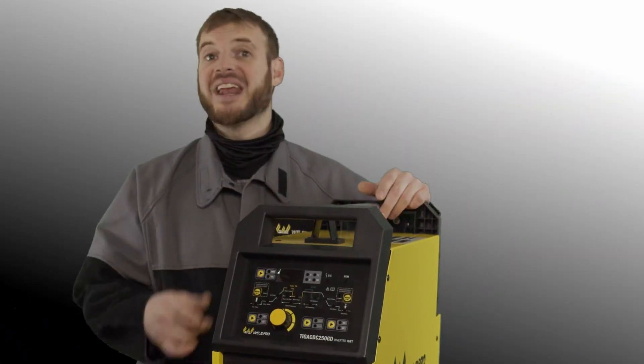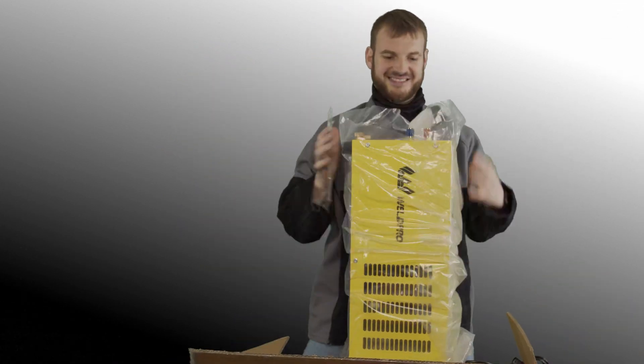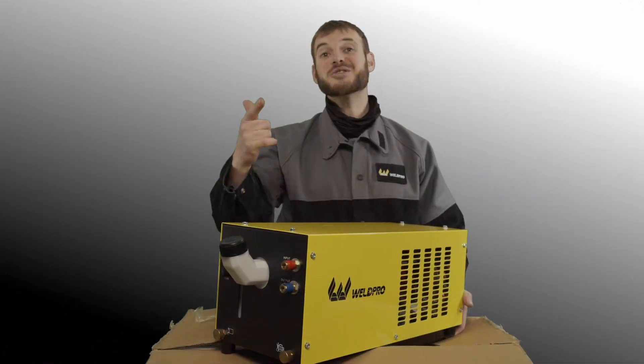Next let's go ahead and unbox the water cooler. As always you'll find a user manual in here — hang on to this, it might come in useful later. And here's the water cooler.